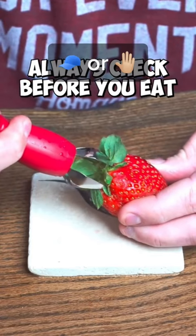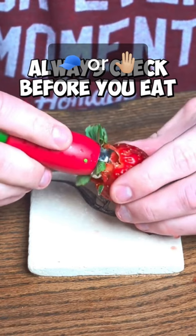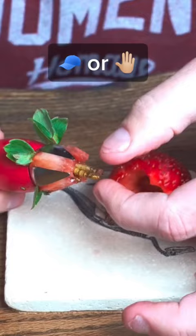How many of you have eaten strawberries before you checked in with this method? Now tell me, how many of these have you eaten in your lifetime? You're welcome. Does that actually work? Let's find out.